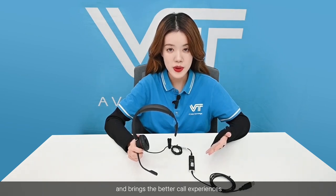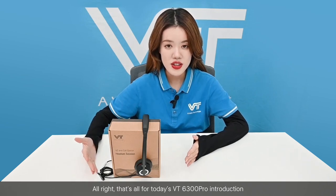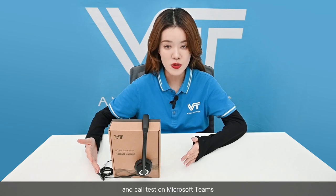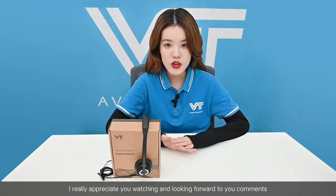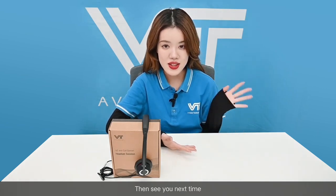As you can see, the convenient use of the VT6300 Pro greatly improves work efficiency in the call center and brings a better call experience. That's all for today's VT6300 Pro introduction and call test on Microsoft Teams. Hope you guys enjoy this video — I really appreciate you watching and look forward to your comments. Don't forget to follow our channel, and see you next time!